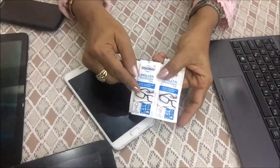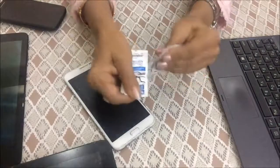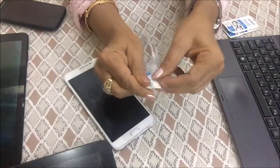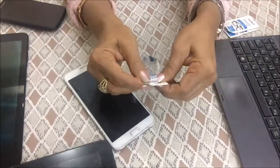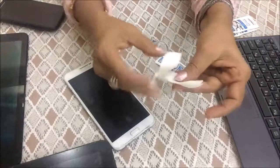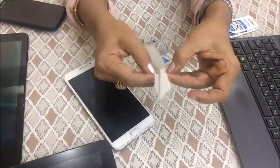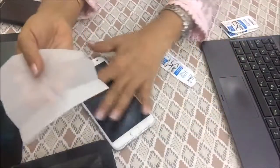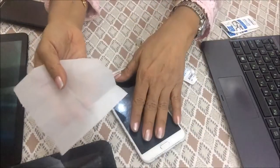This is a sachet. We will open it up. Inside is a tissue paper — it contains a chemical that is very effective for cleaning your screens. There is no excess liquid; it is a pre-moistened tissue paper. You can clean your mobile phones with it, as I am going to show.